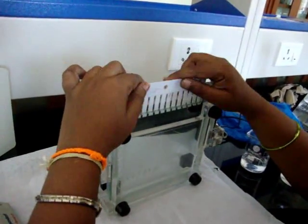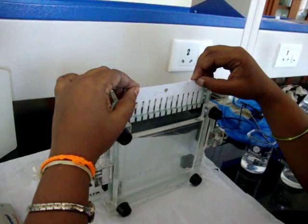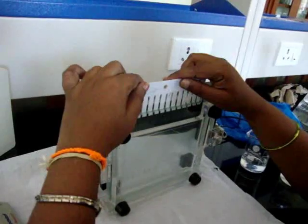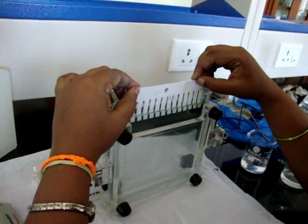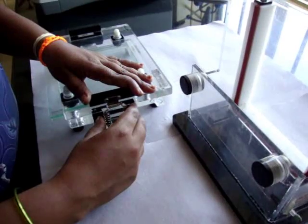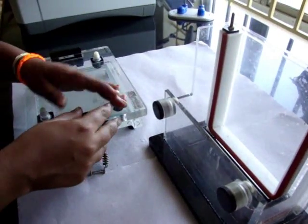Comb is inserted immediately with care so that no air bubble is trapped. It is allowed to polymerize for 15 to 30 minutes. Remove the comb and clamps after polymerization of the stacking gel.